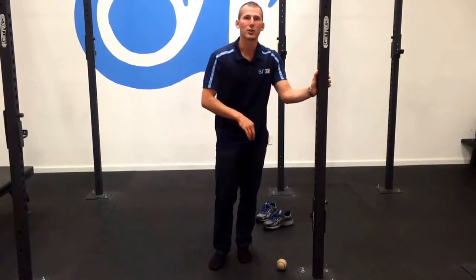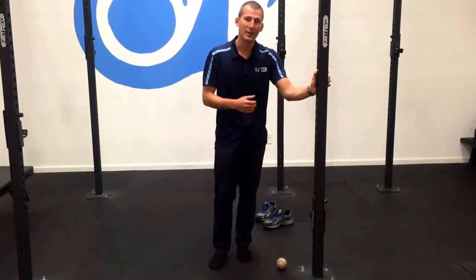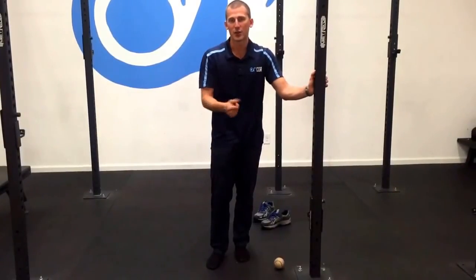Who cares if you can touch your toes if it's not functional and you can't use it? But if you want to try this for yourself, grab a tennis ball, baseball, lacrosse ball, or golf ball — three minutes under each foot — and check it out for yourself.